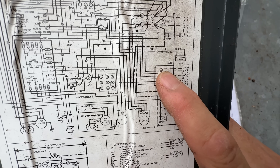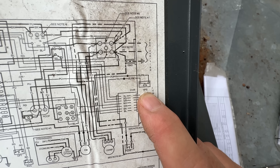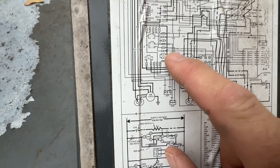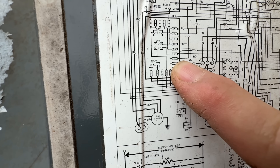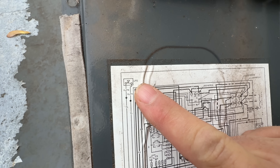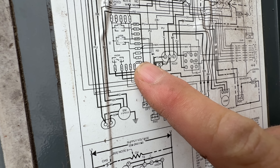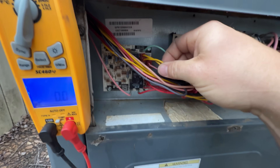All right, so looking at the schematic here, this is where our thermostat connections come in. If we follow the yellow, which is our compressor, it immediately goes into the high pressure switch. Coming out of that, it goes to the board. I've already verified coming out of the high pressure switch to this terminal here that I have 24 volts. Now I want to check my low pressure switch, which is PS1 and PS2 — these two yellow wires right there.